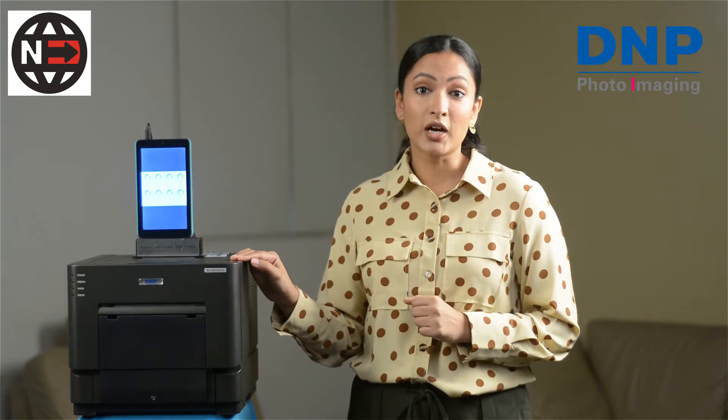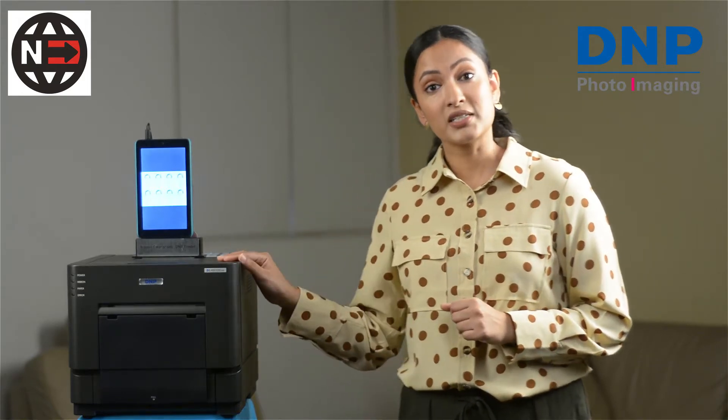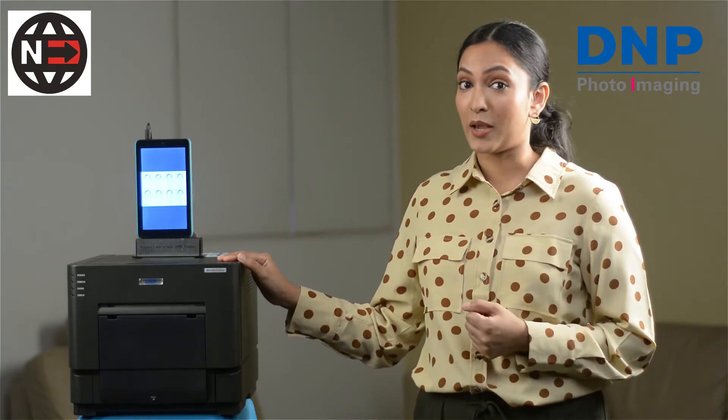One 4x6 takes 13 seconds to print and you can print just under 300 of these in one hour. You can also print in glossy and matte finishes without changing the paper roll.